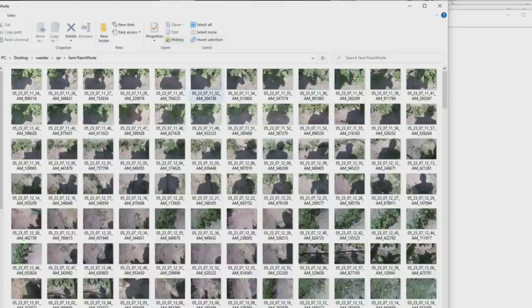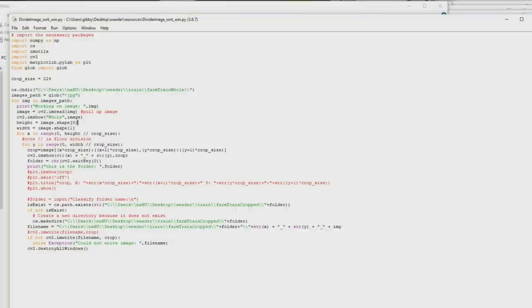You get all of those photos and put them on a pretty powerful computer — don't put these on your Raspberry Pi because we're going to build the model in the next step. Raspberry Pis don't have enough juice to build models; you'll have to do that on a Windows, Linux, or Mac laptop. Then run this next script called 'divide image and sort.' All these Python scripts shown here are available and linked in the description — you can download and run them yourself. You'll need to customize the paths to be specific to your laptop. What this does is take those 1,000 by 1,500 pixel photos and divide them down into 224 by 224 pixel snapshots, then let you classify them. It gets all the JPEGs in your directory, uses for loops to divide up the images and crop them down, then shows you what each crop is and waits for you to press a key.